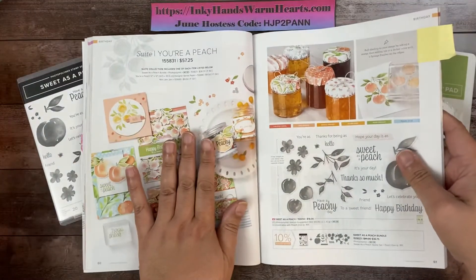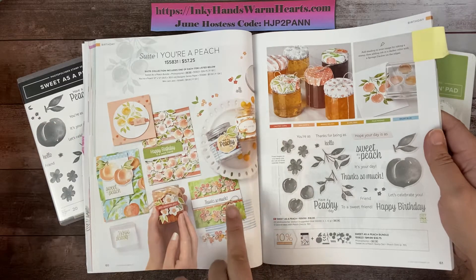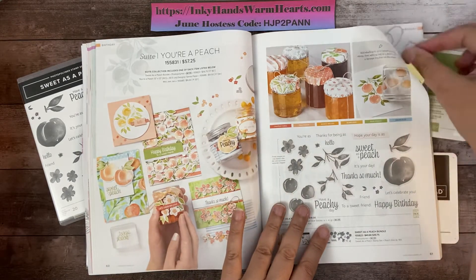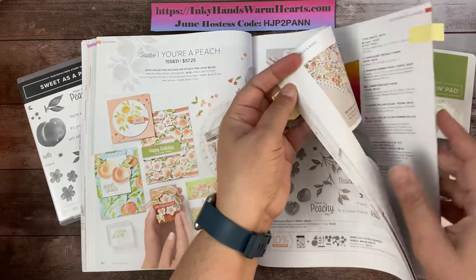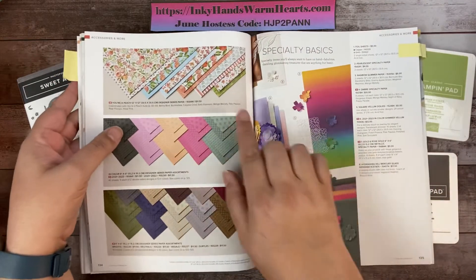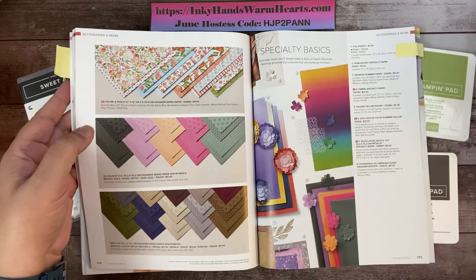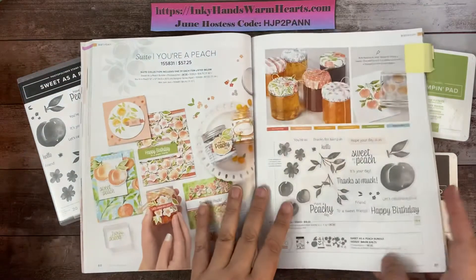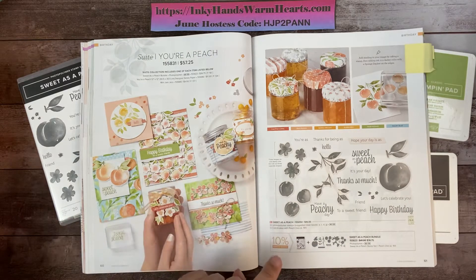It's an entire suite. It has a bundle — which is what I'm using today — the stamp set and the dies. It also has coordinating designer series paper, located on page 134. It is on sale from $11.50 to $9.78 until the beginning of August, so the whole month of July you can get that at 15% off.